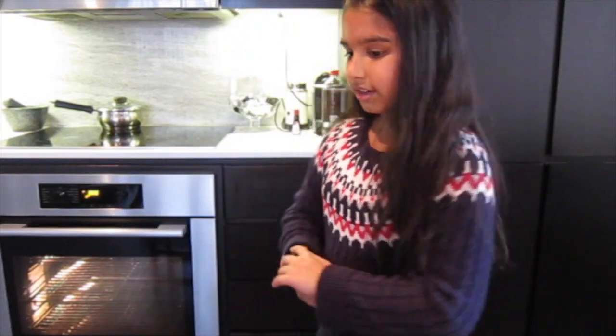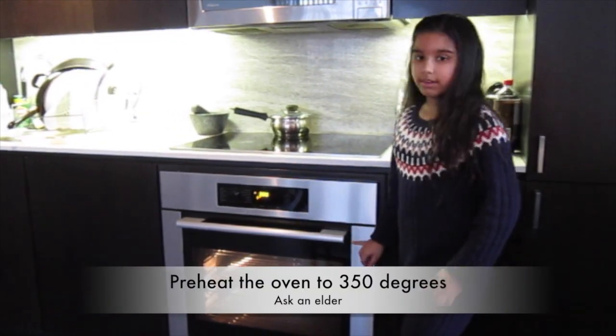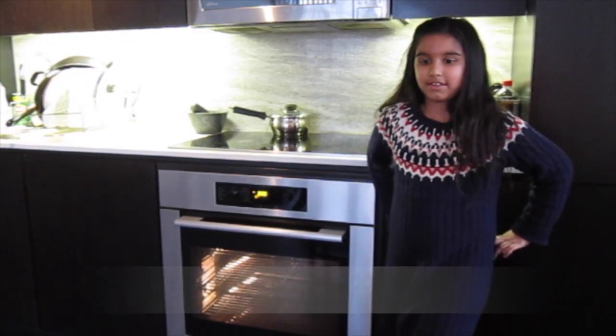It's also a good idea to ask your mom or dad to preheat the oven to 350 degrees.